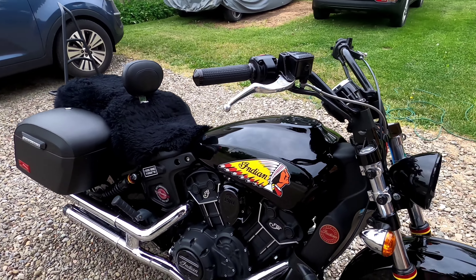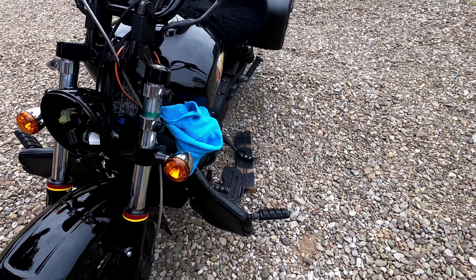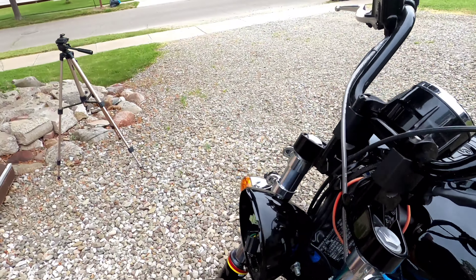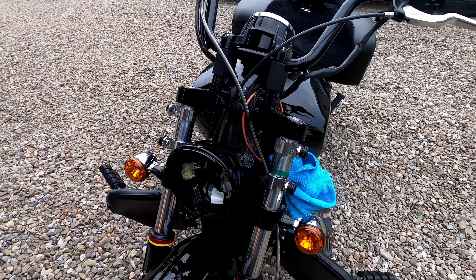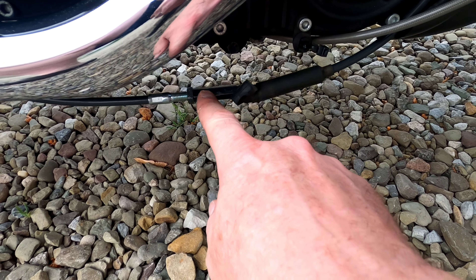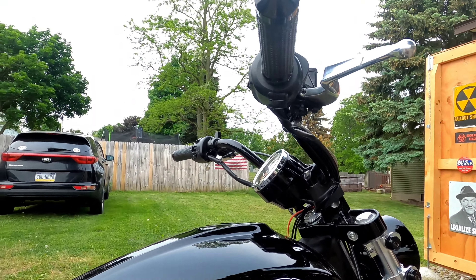I'm going to try to pull the clutch cables and brake lines with the bars all at the same time — I've never seen anybody do it this way. One big thing: with the brake fluid, make sure you don't get it on any of your paint, because it'll destroy the paint on your bike. Starting with the clutch first — I went ahead and loosened the adjuster. This rubber sleeve covers where your other adjuster is for the cable, so I'll loosen those up and bring it back to the handlebars.